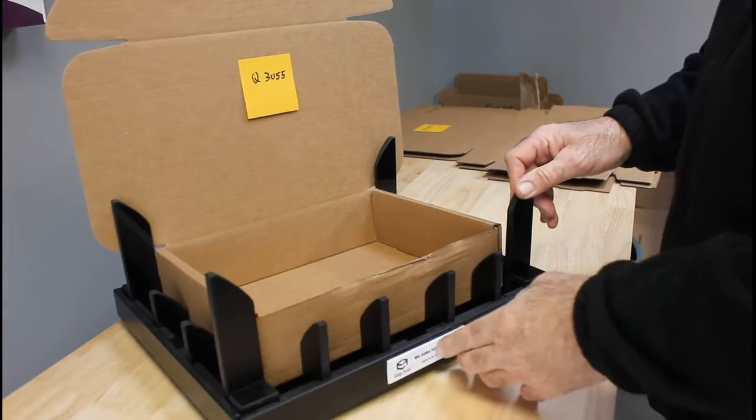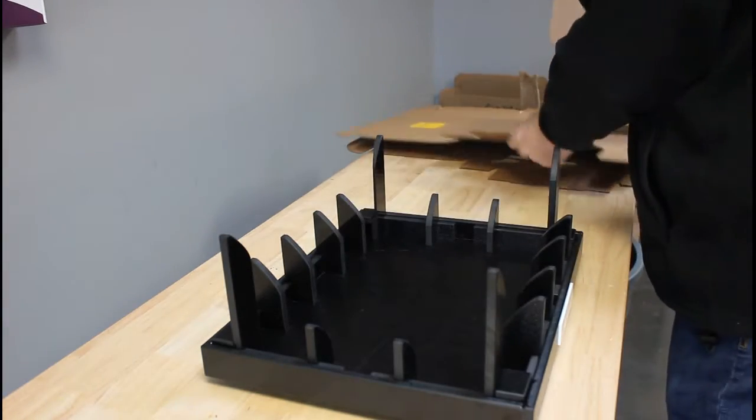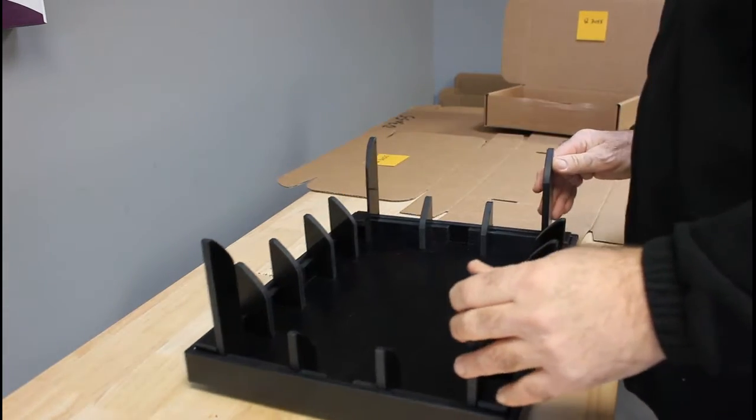Hello there, it's demonstration time. We have labels that indicate the front. We're just going to go ahead and put the fixture directly in front of us, and we're going to do our standard two-part process.